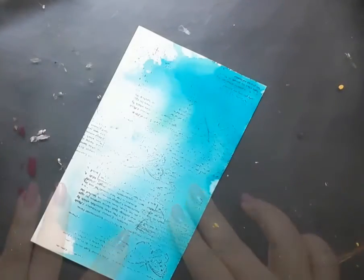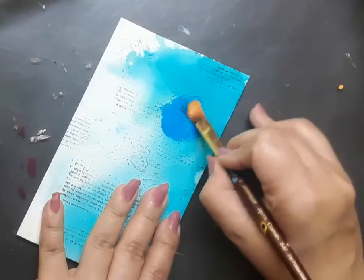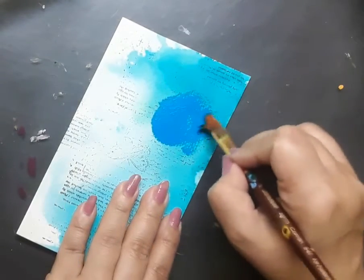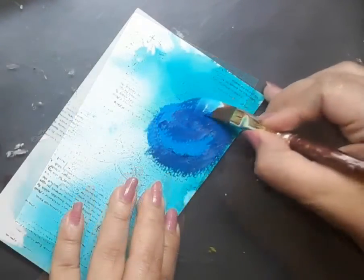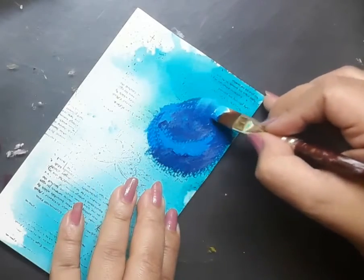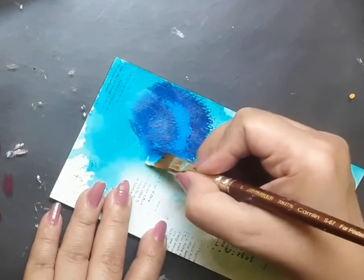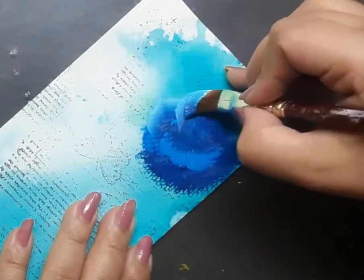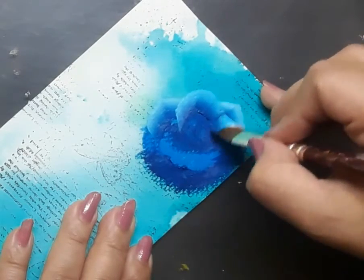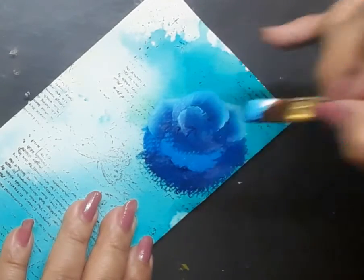Next I turn the paper upside down and pick up flat brush number four, loaded with permanent blue light and Prussian blue, and start creating a very loose form of the rose. Then I pick up flat brush number six, already loaded with permanent blue light, light blue, and white acrylic. You can also add a bit of Prussian blue on the side with the permanent blue light. Here I'm creating the first layer of the petals of the first blue rose in one stroke style.